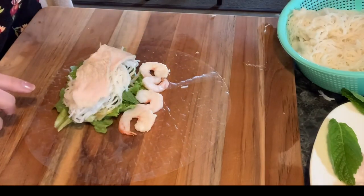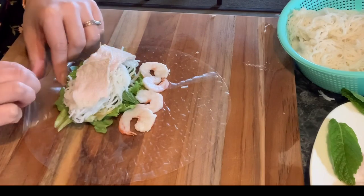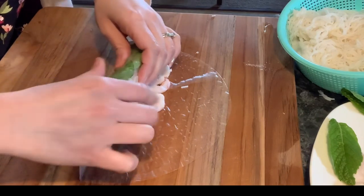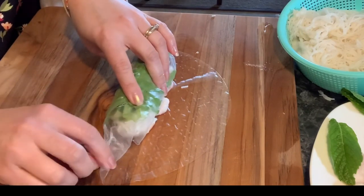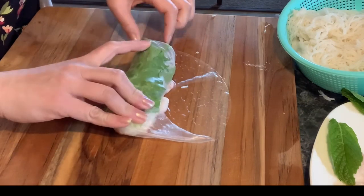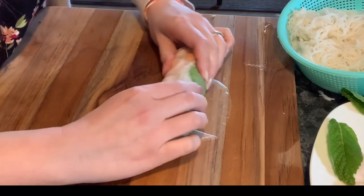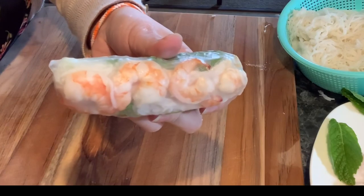The noodle is blocking and protecting the bean sprouts from poking out. Now put in the meat — your protein, any kind you like. Next is the prawns that we cut in half; put about four pieces or more or less, it's up to you. You want to put the outside of the shrimp facing down, not the inside. Now that you've got all this together, fold it over. After you fold it over one time, fold one side in, then fold the other side and start rolling until the end. And that's it — you've got it.